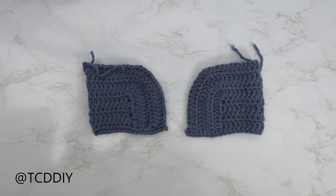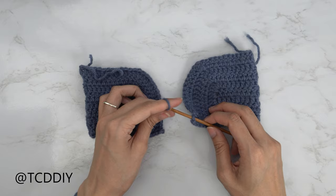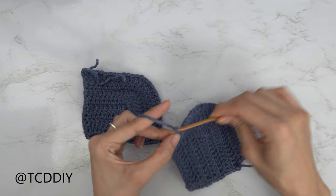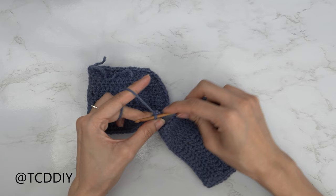Now that both cups are finished, we're going to start working on our middle detail. Insert your hook into the side single crochet row of one cup, insert your yarn onto your hook and pull through. We want our middle detail to be about an inch, so start by making a chain of four — that's about 5 centimeters. Once we have our chain, slip stitch it into the other cup's side single crochet row and yarn over to pull through everything. Now we're ready to get started on the actual detail portion.